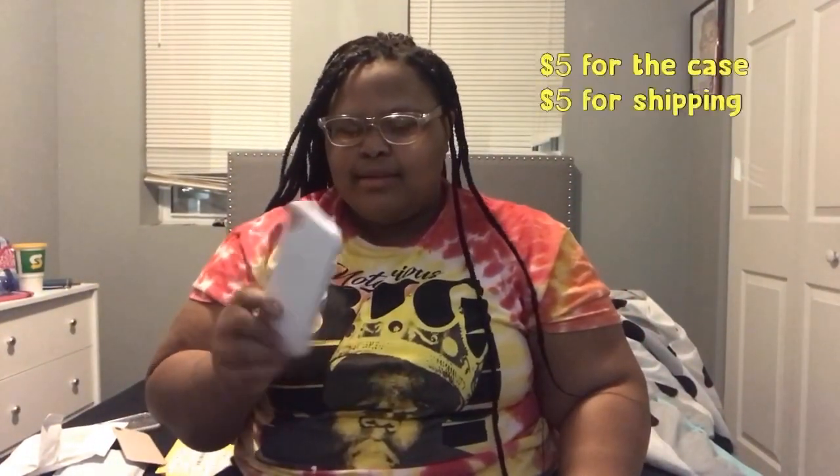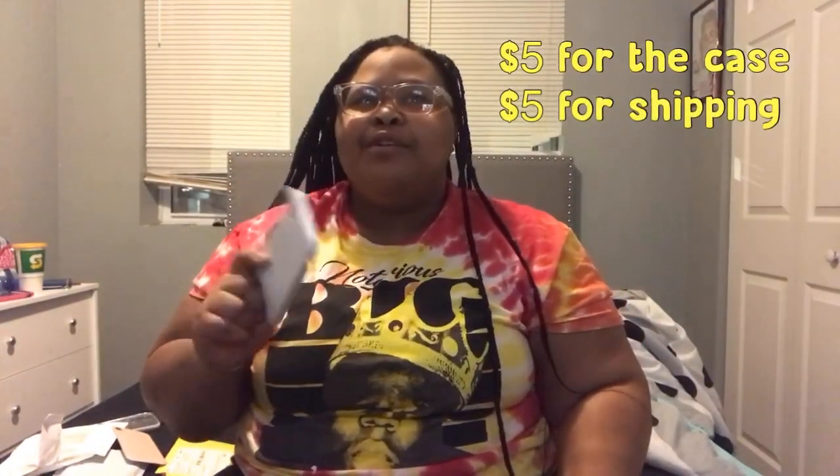The next case that I got from Wish — I'm not gonna say I'm upset, but I was fooled a little bit. It's this white one that has a little cloth inside, it's kind of bendy. But if you know Apple, they have real cases like this where there's an Apple symbol on it, and the picture actually showed it looking like it came from Apple. I don't know why I thought it was going to, because it didn't.